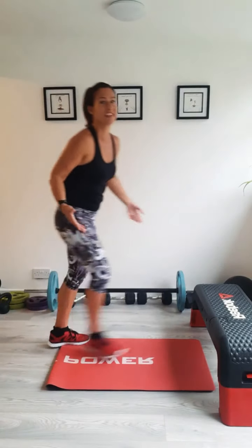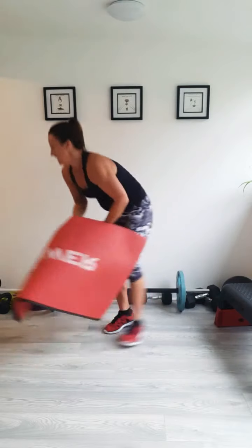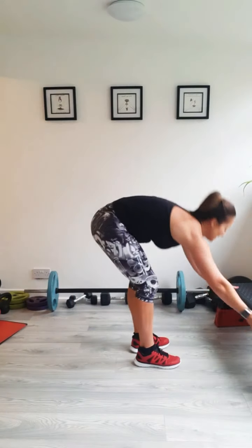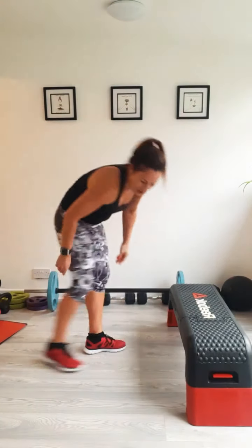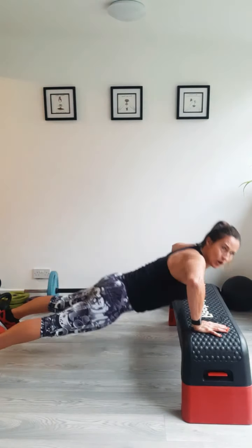Well done. One day I'll get up gracefully — I don't know when that day will be. Okay, we're back to the top again — starting with press-ups. Knees or toes, floor or not. Hands wide, let's go.